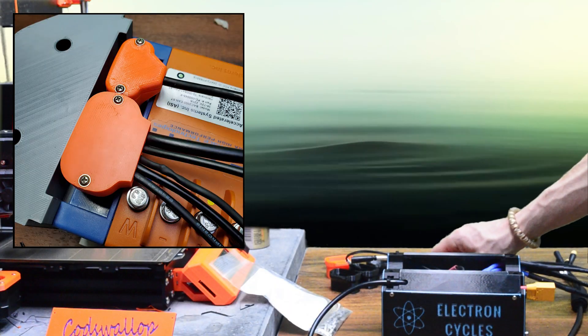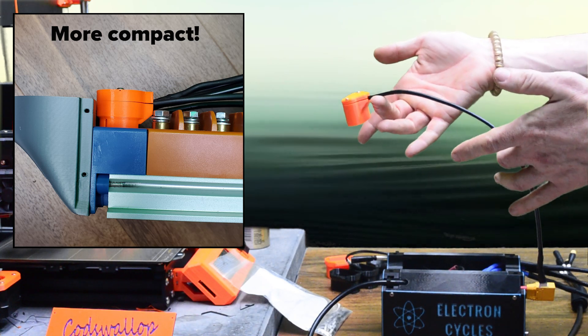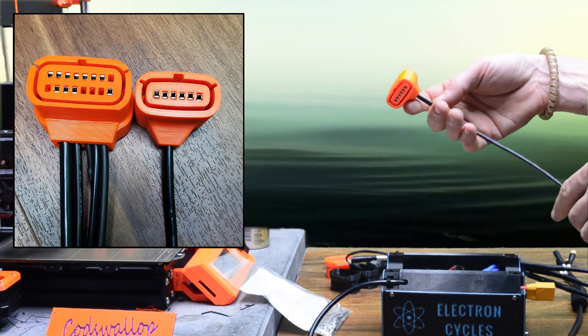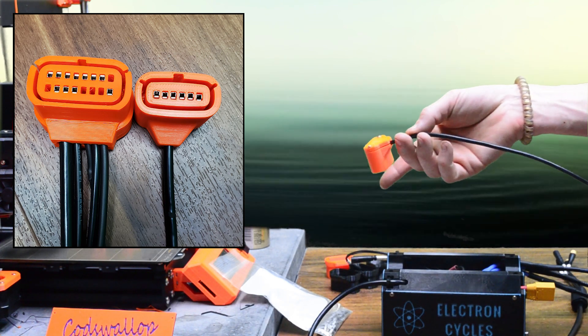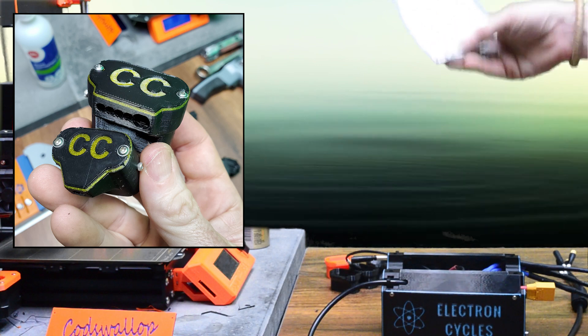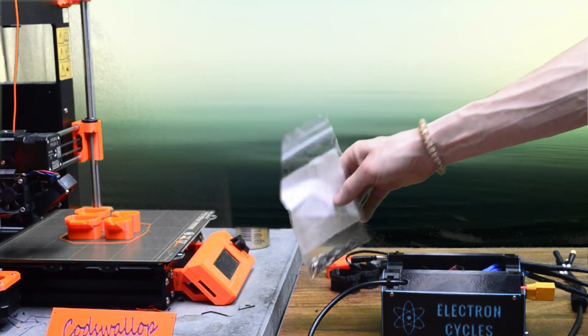I did a video recently showing a new design for the Molex plugs which route the wires at a 90-degree angle to make them easier to use with the larger backs. There was a fair bit of interest in them and I have finished the design, but I'm waiting on the pins and apparently there are huge delays at the Texas warehouse. I'm hoping to make them available by the middle of next week for people that were interested.